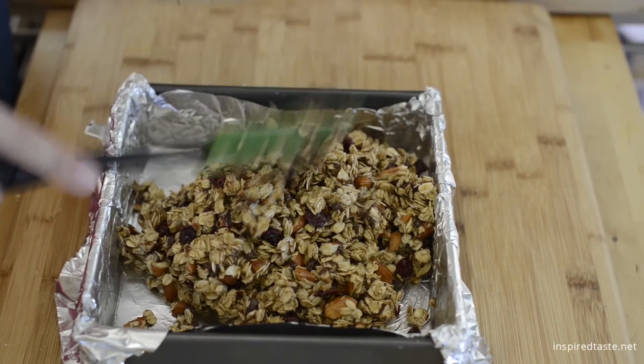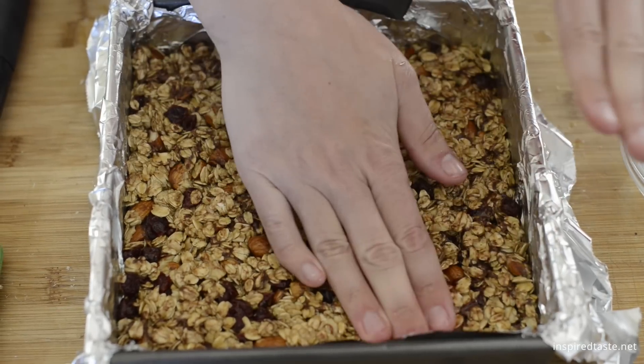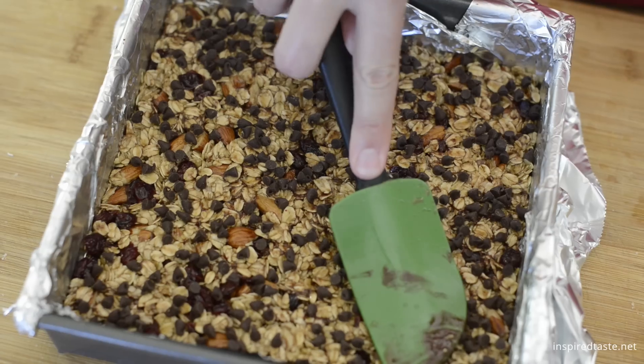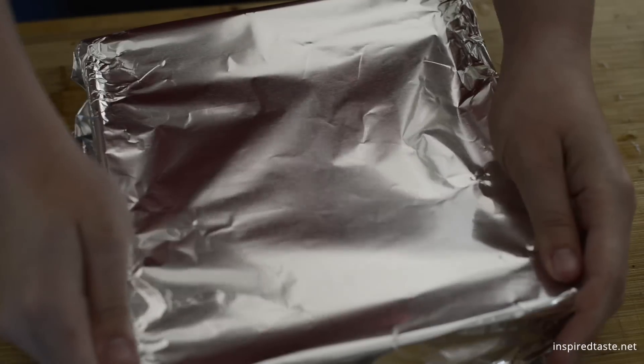Transfer everything to the lined pan then use a rubber spatula or damp fingers to firmly press the mixture into the pan. Press hard here — this way the bars will stay together once cooled and cut. Scatter another two tablespoons of chocolate chips over the pressed granola mixture and use a rubber spatula to gently press them into the top.